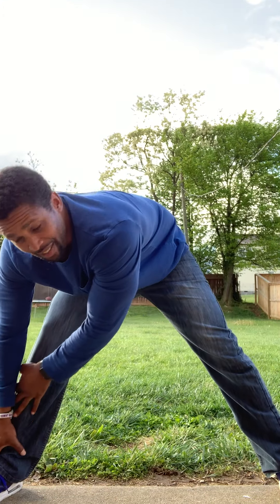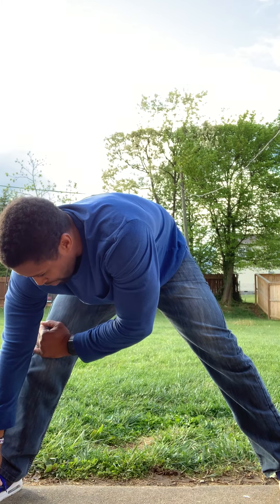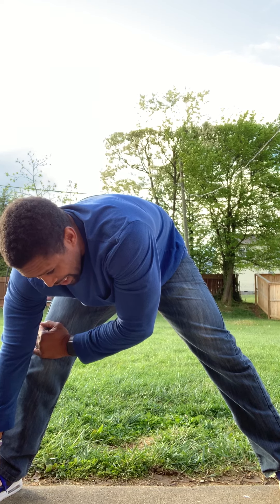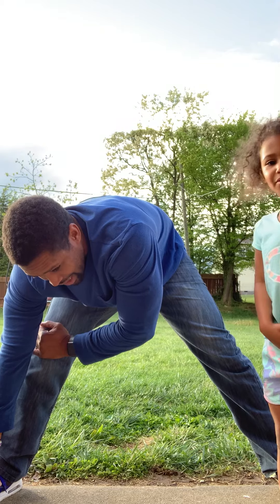Go to the right. Touch your toes. One, two, three, four, five, six, seven, eight, nine, ten.